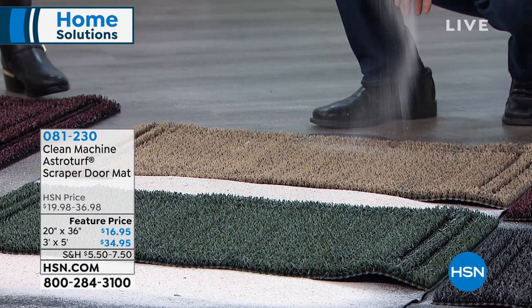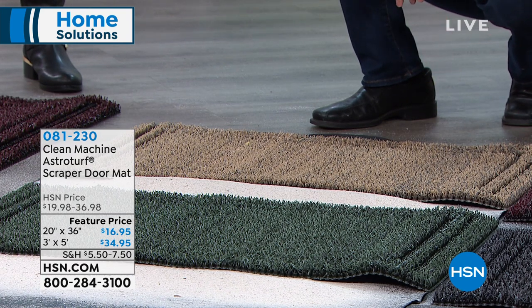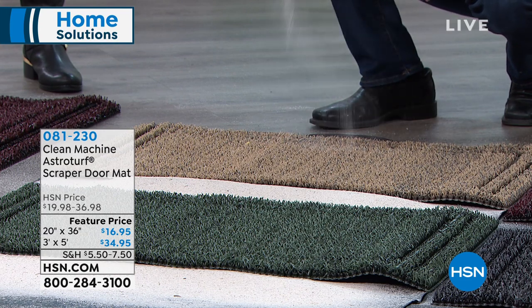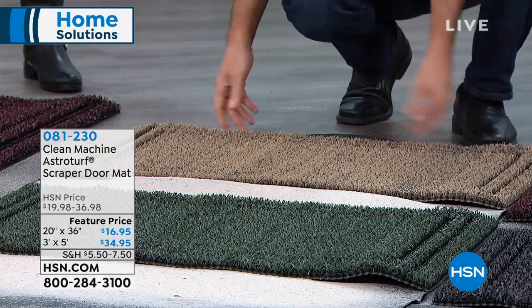The smaller ones at 20 by 36 inches are very convenient — put those right at the front door or at the back door. For those who have a double front door entrance area, that large mat would be great. If you know you're using that door the most, that's the way to go. We have one in the garage where the garage door leads into the kitchen.